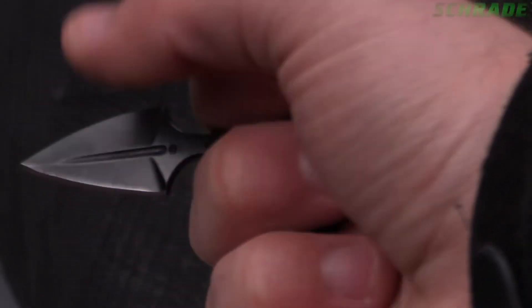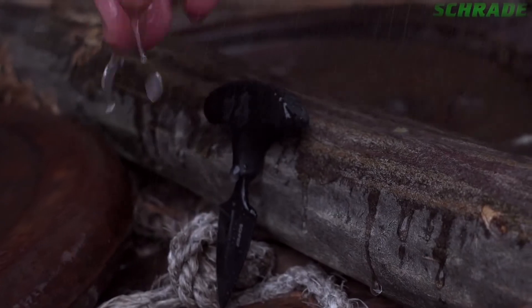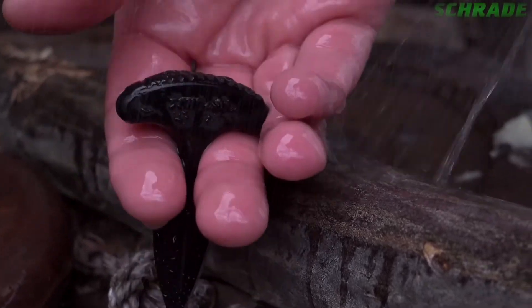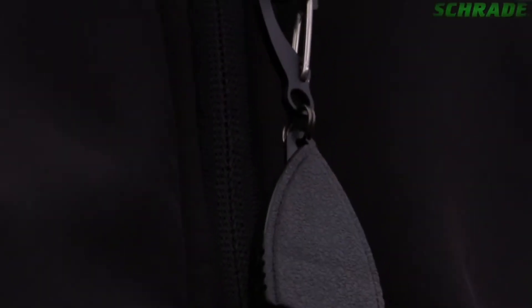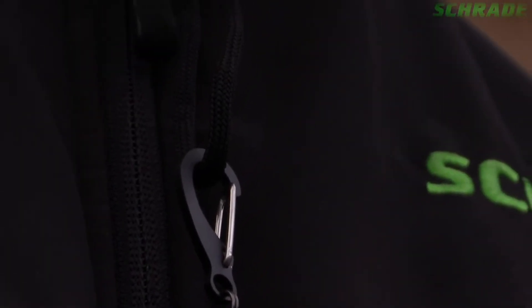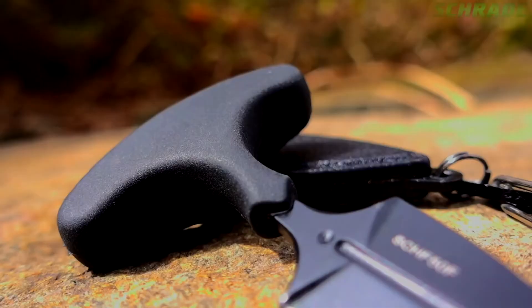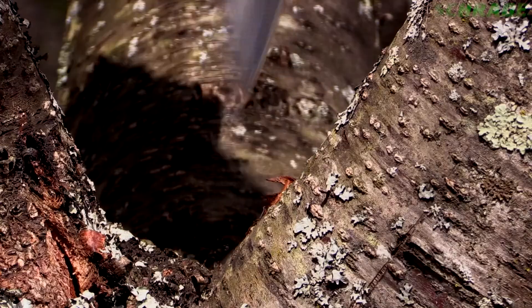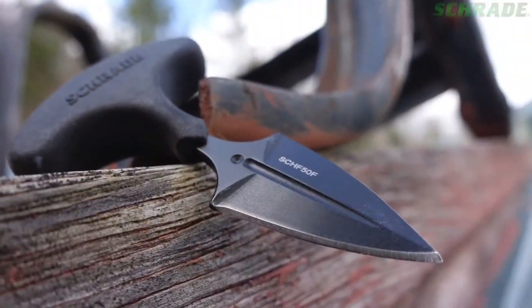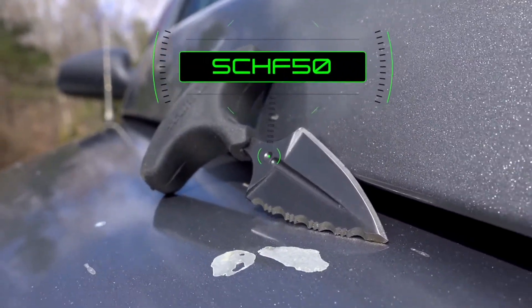Grip is enhanced further thanks to strategically placed palm jimping on the backside of the handle, guaranteeing a secure position of the blade even when the palm is wet from water or sweat. The SCHF-50F arrives ready for action in an ABS neck sheath that features a mini carabiner, allowing the knife to be worn either around the neck or carried on a keyring.